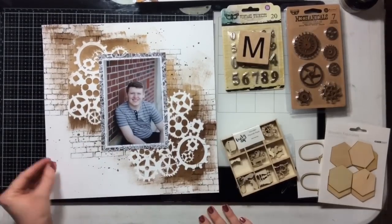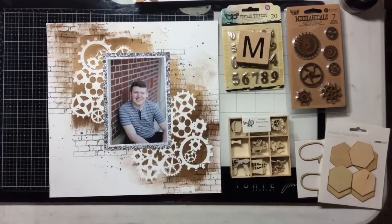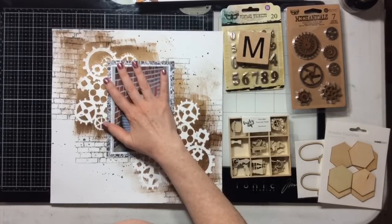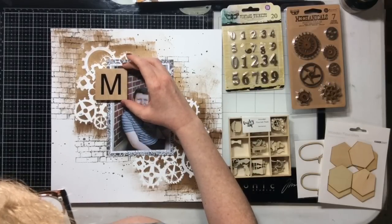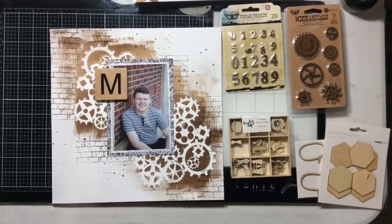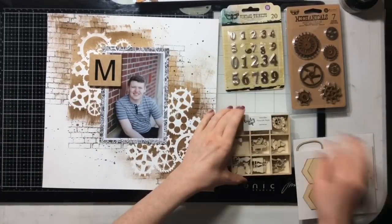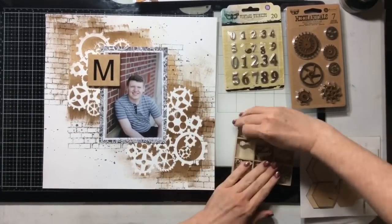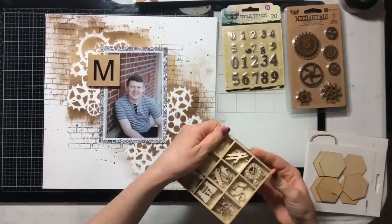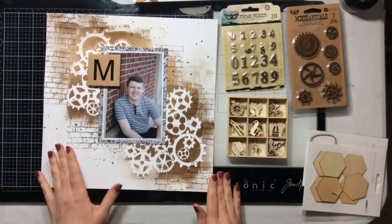The day I did this I had a really bad headache and my husband was getting me Advil. This large alphabet tile I got from A Cherry on Top — I got one in my son's initial for each of my boys. It's going to act as my title, right there. I want to balance it, so I have the large M as my title, my photo, and then something at the bottom to balance that larger element.